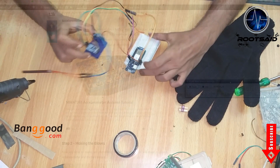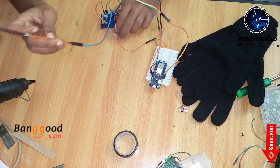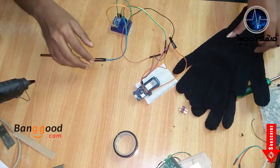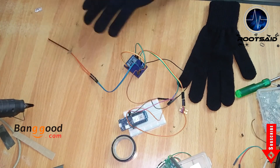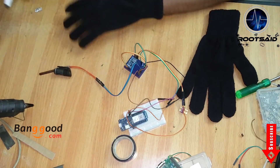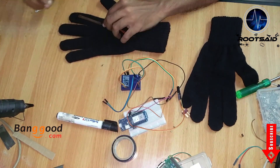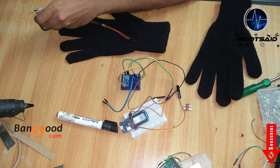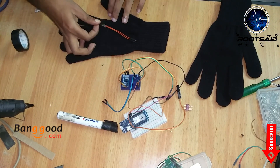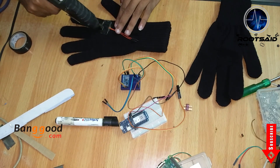You will find the link in the description. Now it's time to connect everything together. I had some spare breadboard lying around so I thought of using it rather than making a PCB to connect all these things together. These breadboards were small and they fit neatly on top of the glove. Then I used some black insulation tape to fix the flex sensor on top and bottom and used a glue gun to fix it permanently.